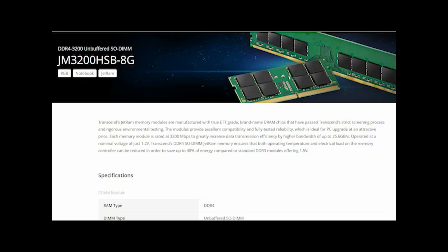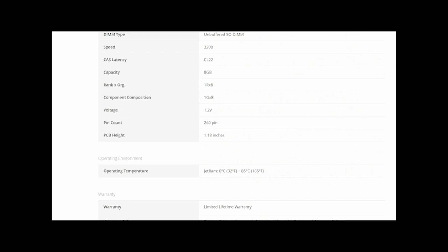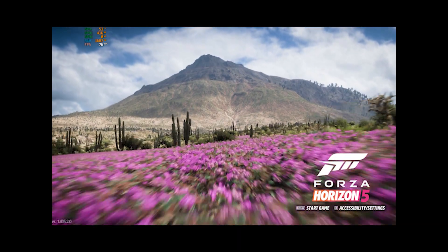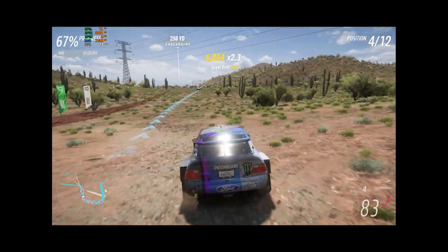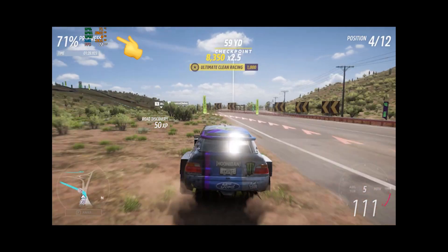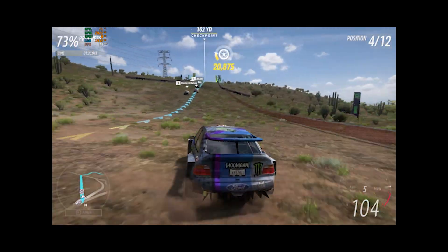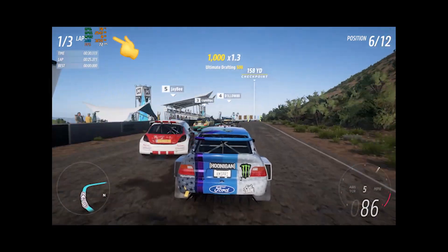To check the RAM performance, I played Forza Horizon 5 before and after installing the additional RAM. With 8GB RAM, I had to play on lower graphics settings and there were continuous drops in frame rates. But after installing the extra RAM, the game runs smoothly on medium and higher settings.